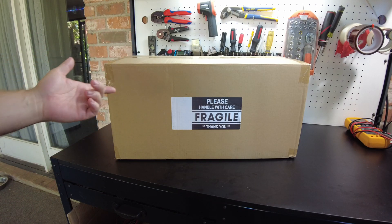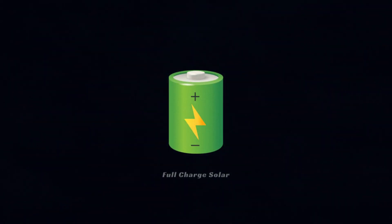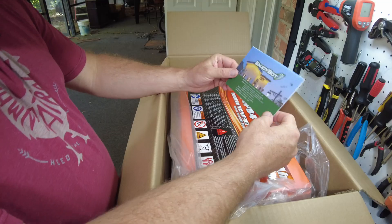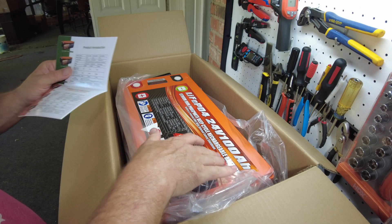Today we have a new battery from EnjoyBot. Let's open it up. There's the manual. This is the 24 volt 100 amp hour battery.